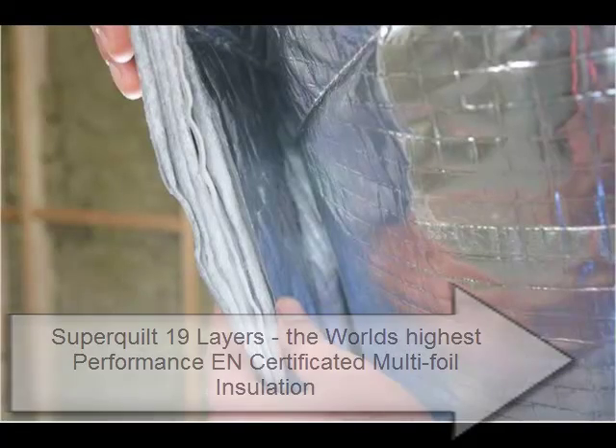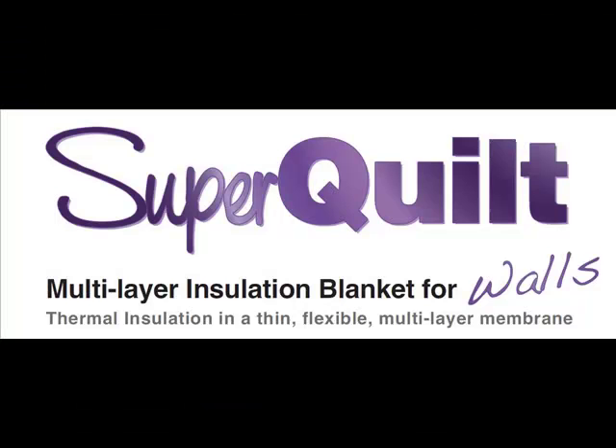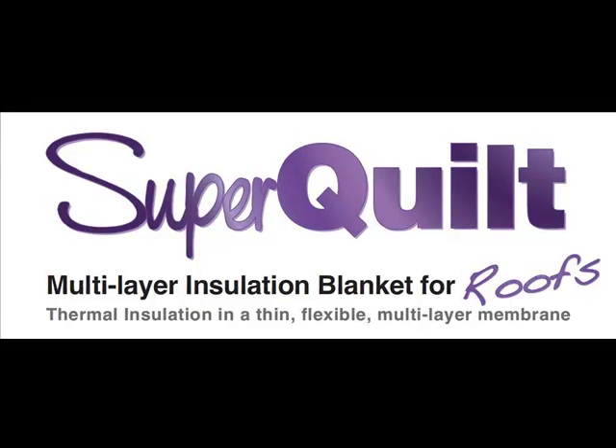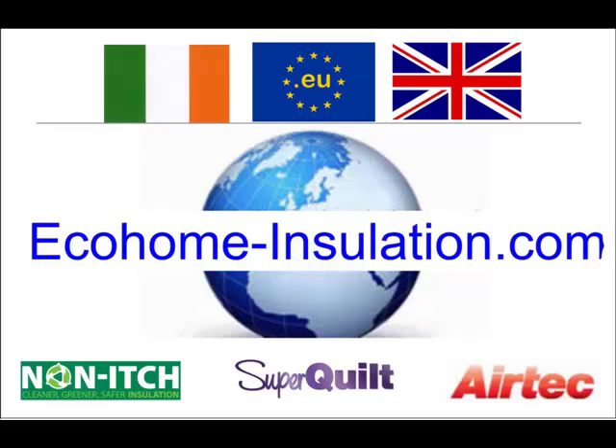You can download datasheets, certification and detailed fitting instructions for SuperQuilt for walls, floors and roofs by visiting ecohome-insulation.com.